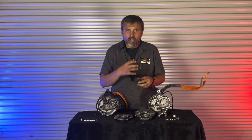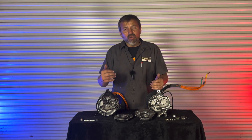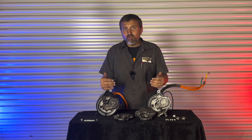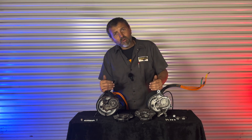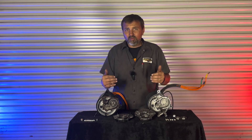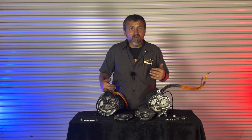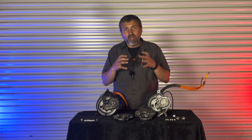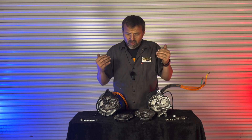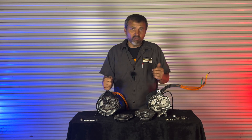Also, the bearing holding the stator in on the gearbox side used to be a 6004; it's now upgraded to a 6204. That's a pretty substantial difference. On the other side, they also upgraded from a 6202 to a 6302. Those bearings are just a little bit beefier and hold a lot more axial load, which is really going to help increase the longevity of these motors that we love so much.